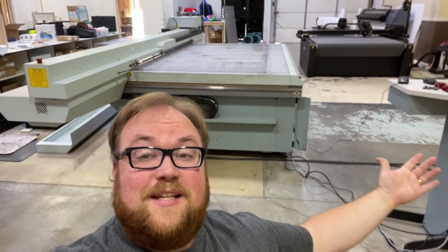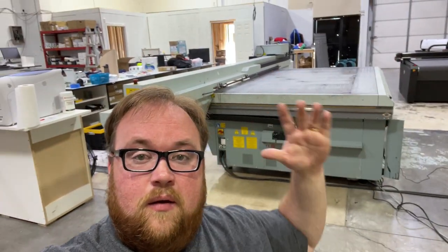Welcome back Print Fam! It has been a crazy day with getting the Canon install officially started.